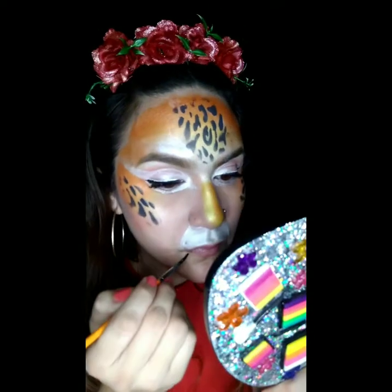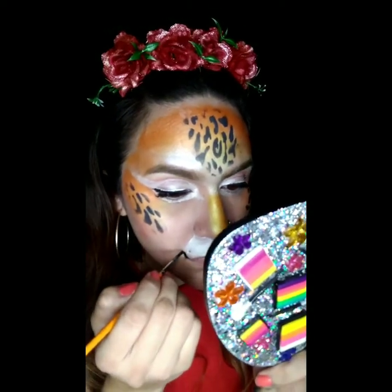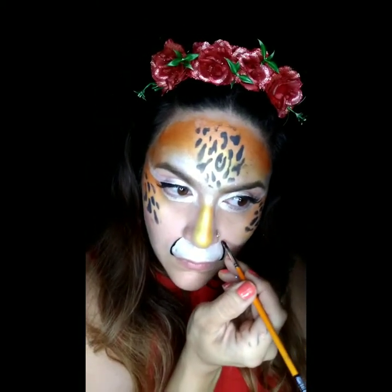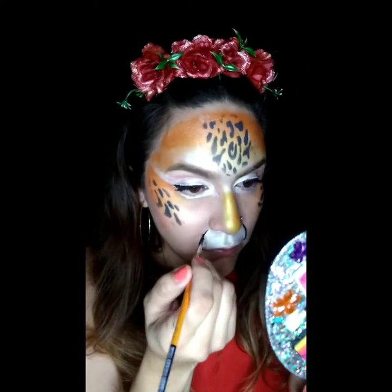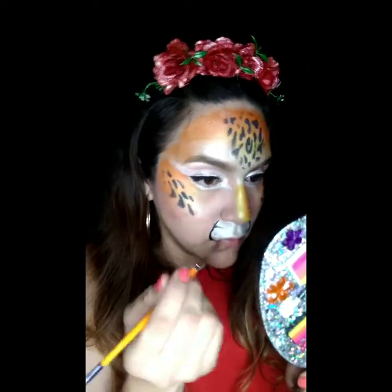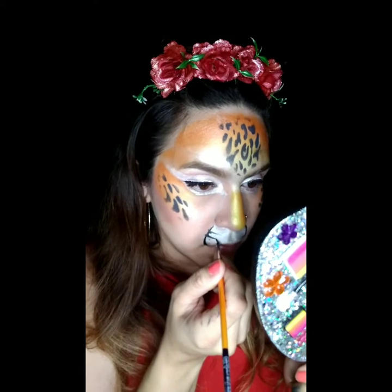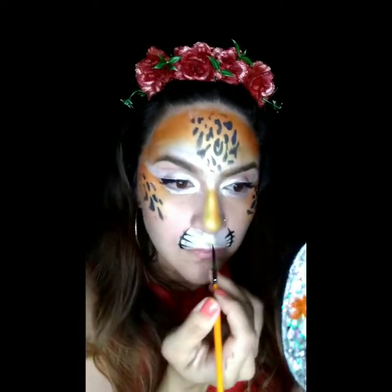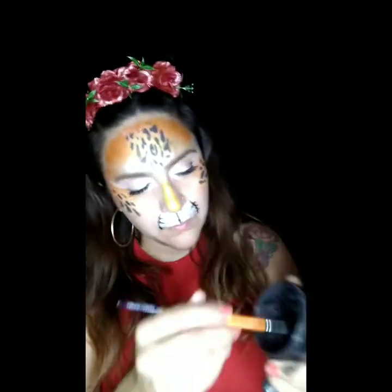Next, we're going to grab a Loew-Cornell number two brush with some wolf black and outline the muzzle. Make sure you make this a delicate line — you don't want it to be too thick. Then we're going to add some whiskers, pulling them in from the outside, and do the same thing on the other side. For the center, just do a teardrop — lay down your brush, super easy.